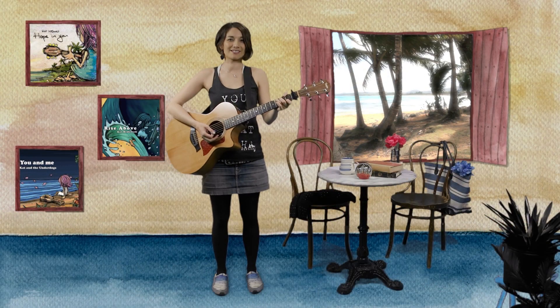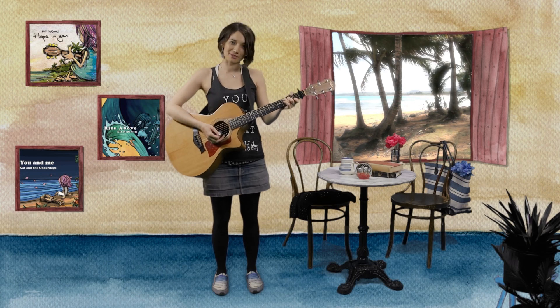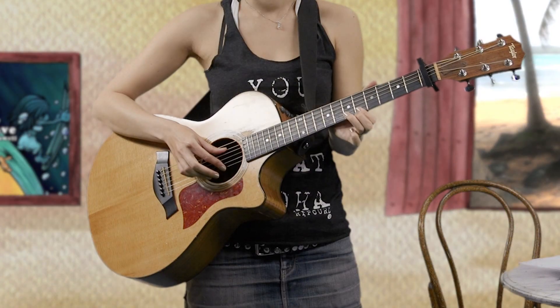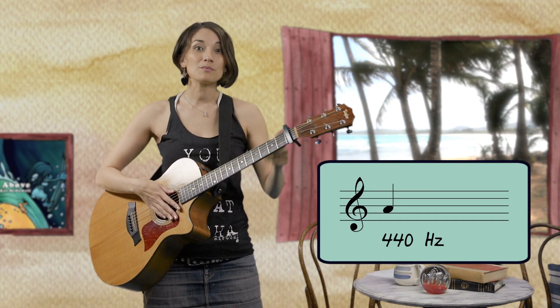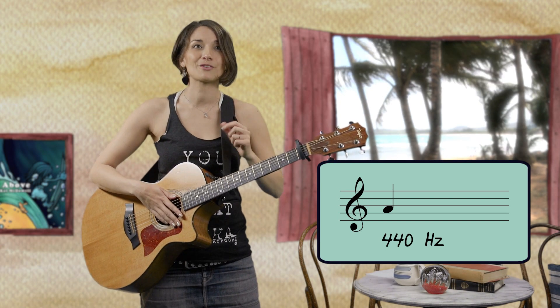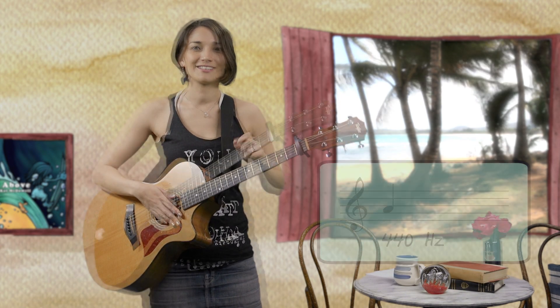Every musical note is connected to a number — its frequency. For example, the note A has a frequency of 440 hertz. When I play this note, the air between us vibrates back and forth very quickly, 440 times a second. This causes your eardrum to vibrate and your brain says, hey, that's an A.